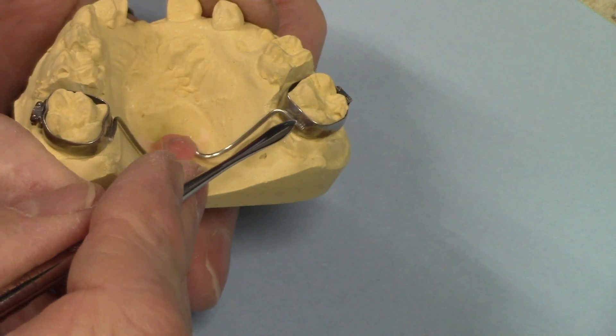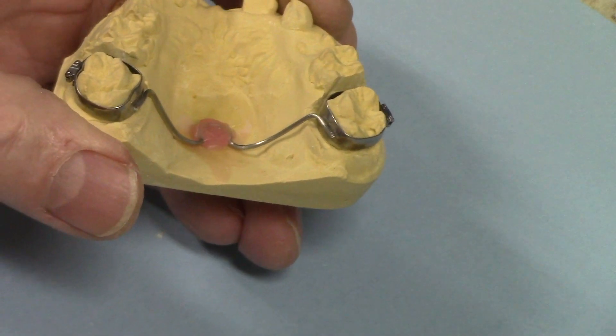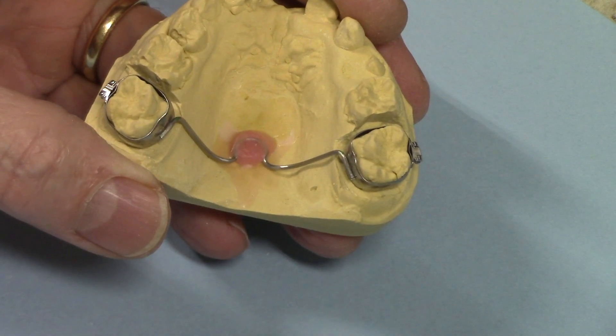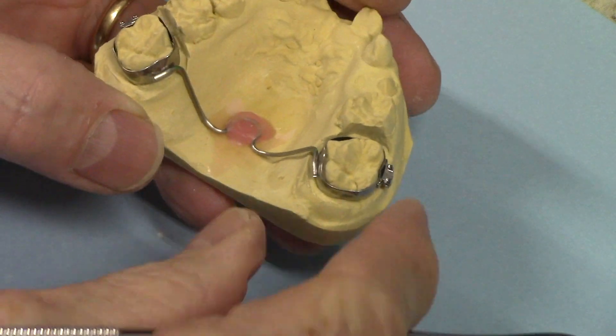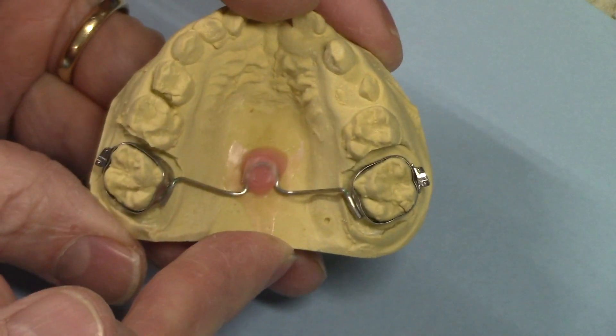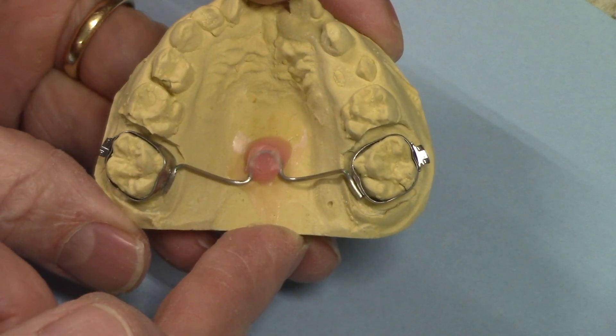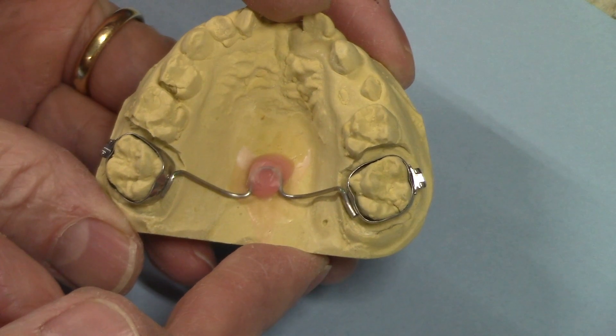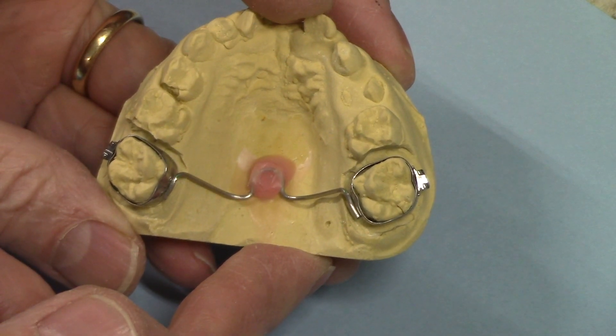All I have to do now is take this off and prepare these areas for soldering. If you don't know how to solder, check out my playlist — I've got a section just on soldering. So here it is, the transpalatal arch: it's a space maintainer, an arch width holder, and an arch developer expander. Thanks for watching. I'll see you next week.